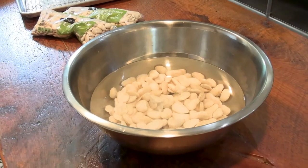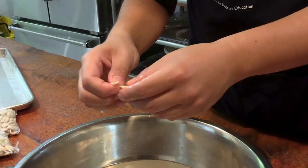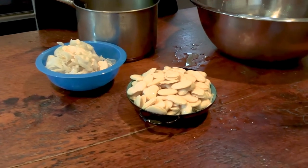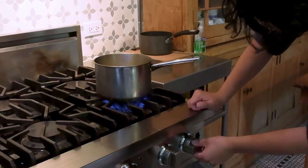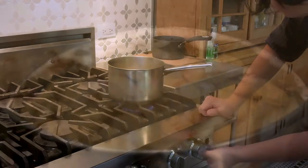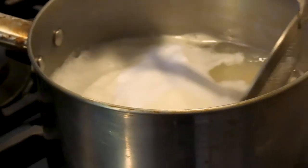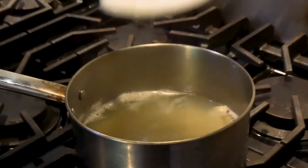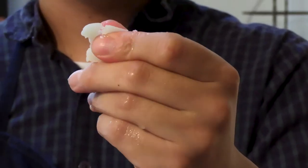These lima beans have been rinsed and soaked overnight, and we should be able to peel the skins right off by hand. Once we've got all the skins off, we'll put them into a pot with some new water and bring them up to a simmer for around an hour or two. As it simmers, try to skim off any foam that comes to the surface of the water in order to keep the color of the paste as white as possible. We'll know it's done when we can take a bean and mash it with our fingers.